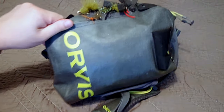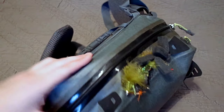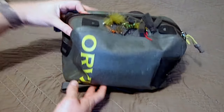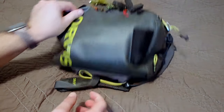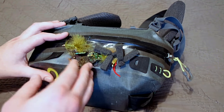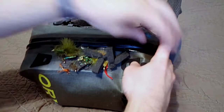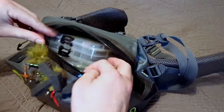This is an Orvis tackle bag I received as a gift at some point within the past couple years. It's an awesome tackle bag — waterproof, so you can go wading and stuff. It's got a little water bottle holder on the side, and I have a variety of different flies on the outside, some that I tried to tie myself and some woolly buggers. A lot of these are hand-tied flies.